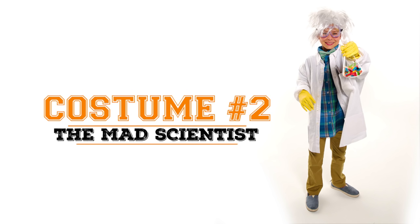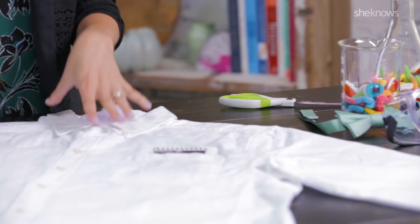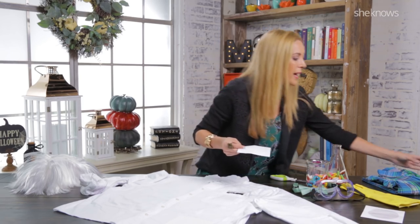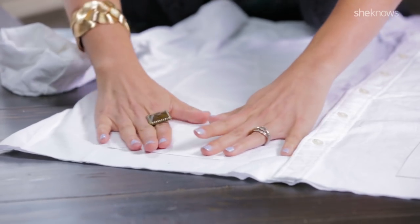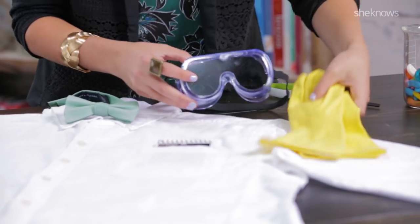Next up we have the Mad Scientist. This is a costume that my son Liam will absolutely love. You want to grab a white button-down shirt from your husband for the lab coat, trim the bottom to give yourself an even feel, and grab some CD envelopes to make some extra pockets for the bottom. I'm just going to add some glue and then press firmly. Consider adding some old safety glasses that you have lying around and some rubber gloves.